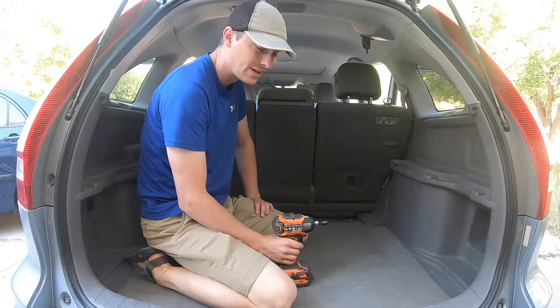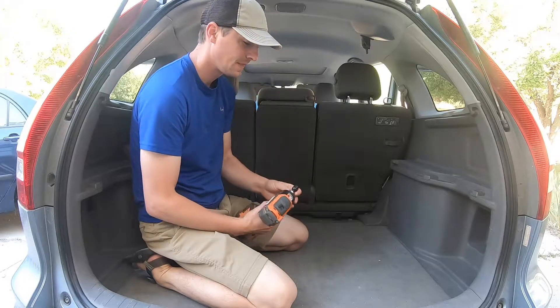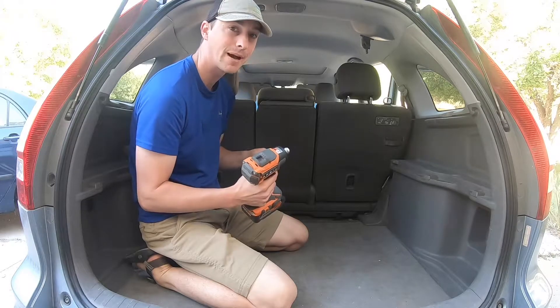First thing you need to do is remove the second row of seats. The bolts take a 12mm socket and I'm just using an impact drill.